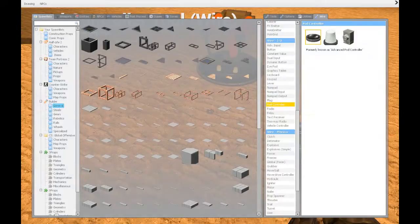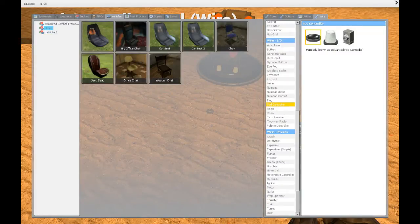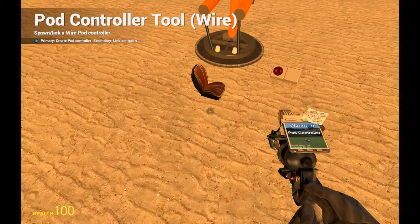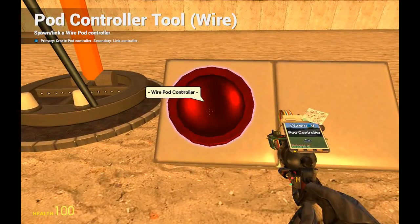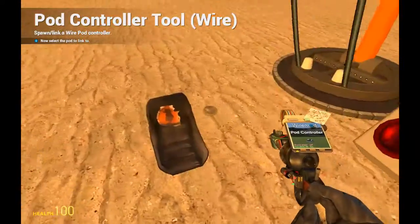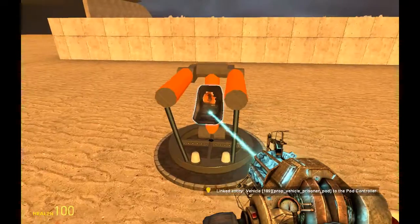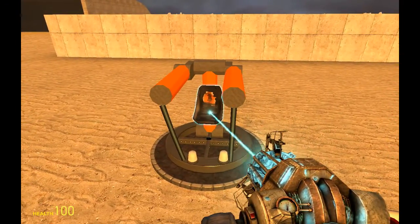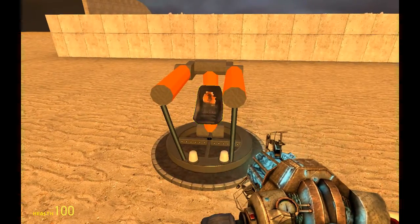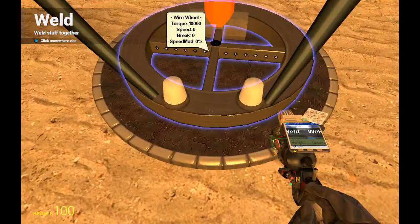Now we're going into the vehicles tab up here, go to chairs, and we're going to choose a chair we want to use — like an airboat seat. So we right click on the wire pod controller, right click again on the seat and now they're linked. We place the seat where we want it, and then we want to weld this seat to the wheel.